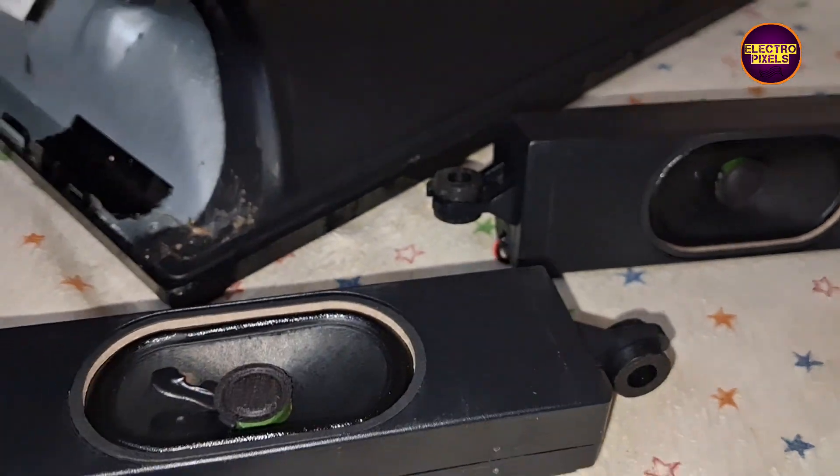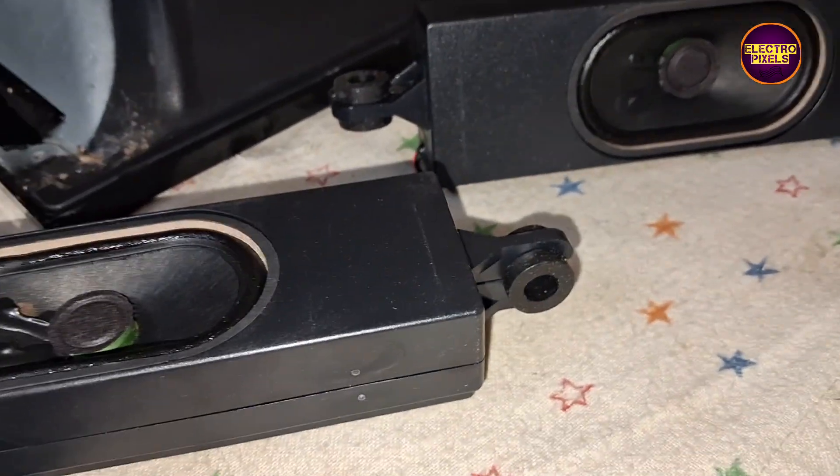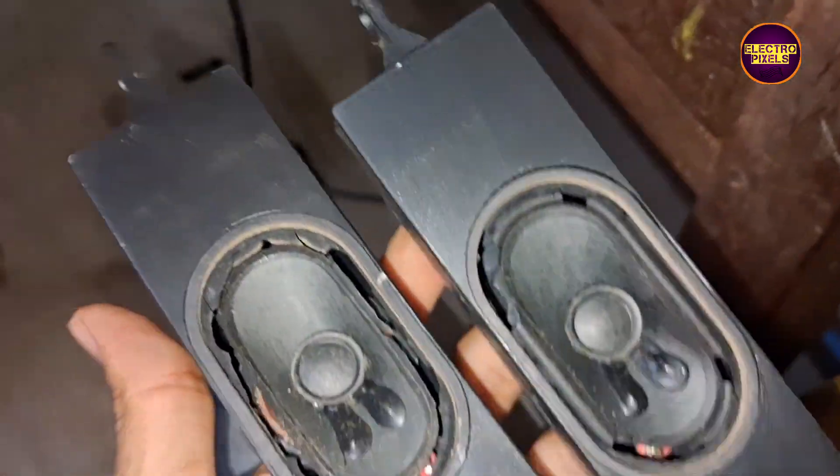We purchased a new pair of speakers from the market, which cost approximately $6. So let's replace the damaged speaker set with these new speakers.